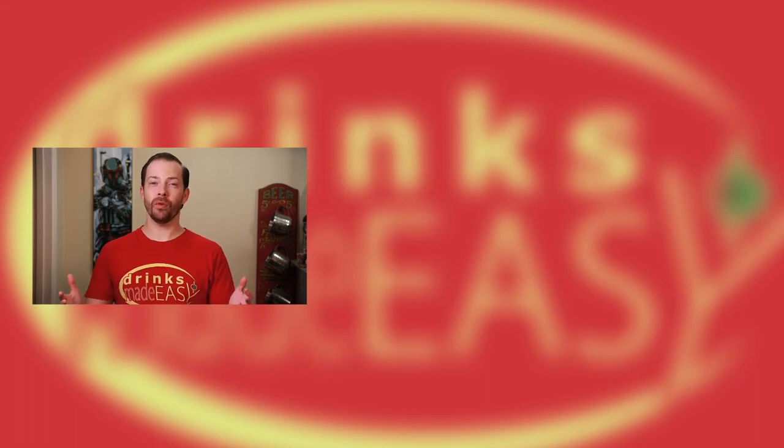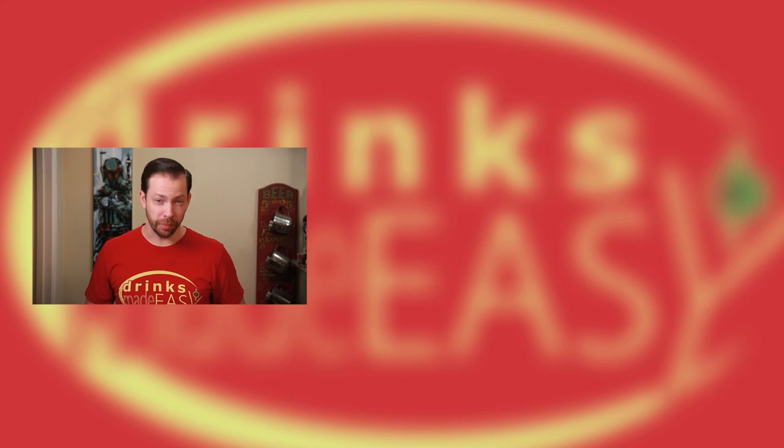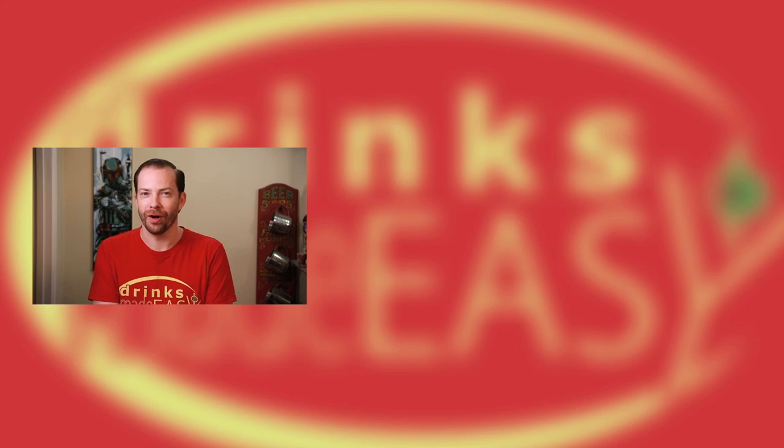Congratulations! You made it all the way to the end of the video. Please be sure to like, subscribe, and click on the bell icon so that you'll be notified any time we release a new video, and hopefully help us get to that one dollar a day goal of ours. I know — big dreams.